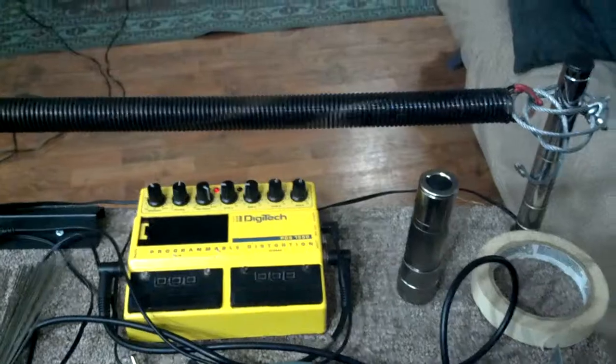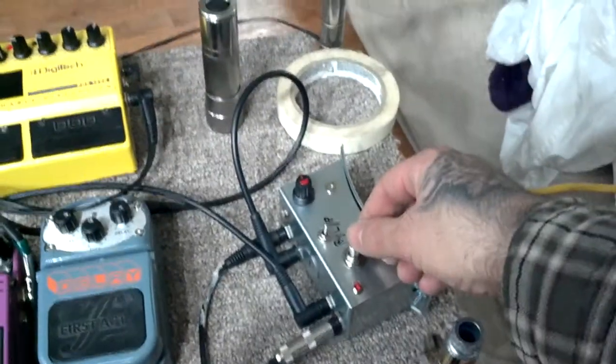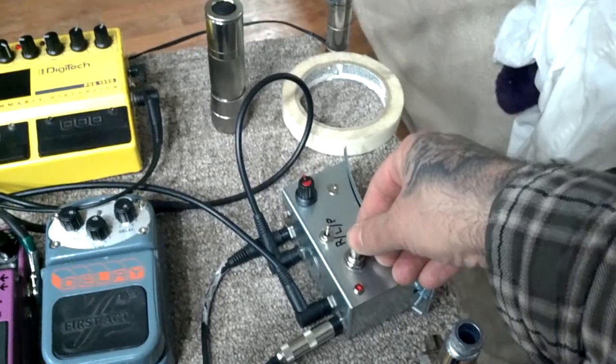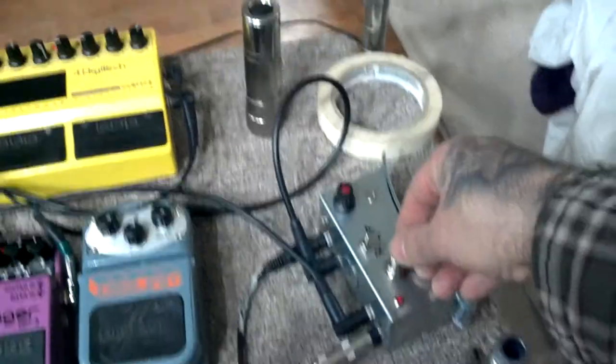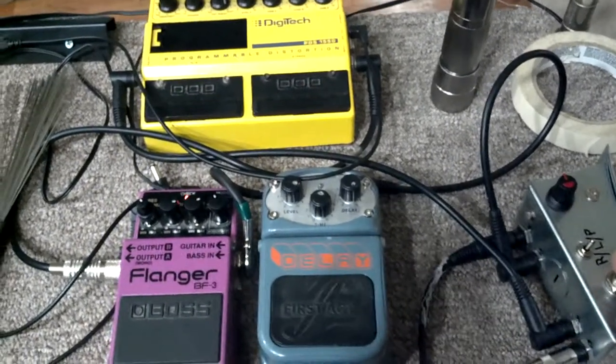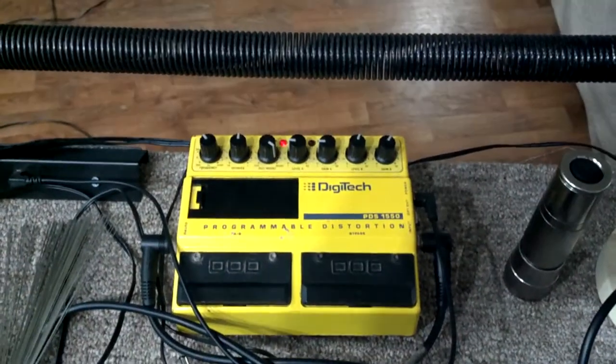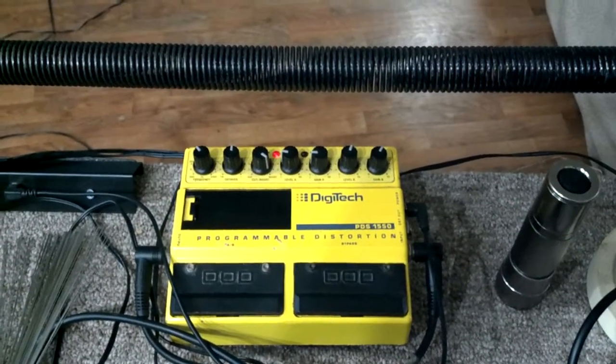Here we go — just the clean sound overall. Now we'll go with a little bit of just the effects loop. The effects are just a little First Act delay module, bass flanger, and a Digitech programmable distortion.